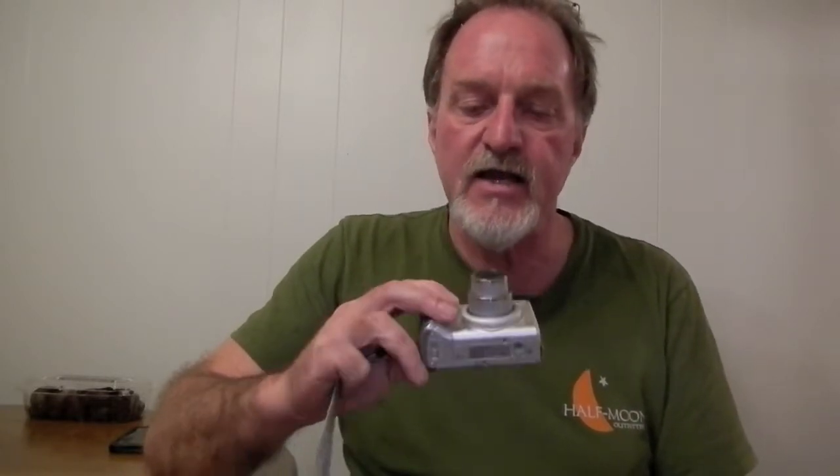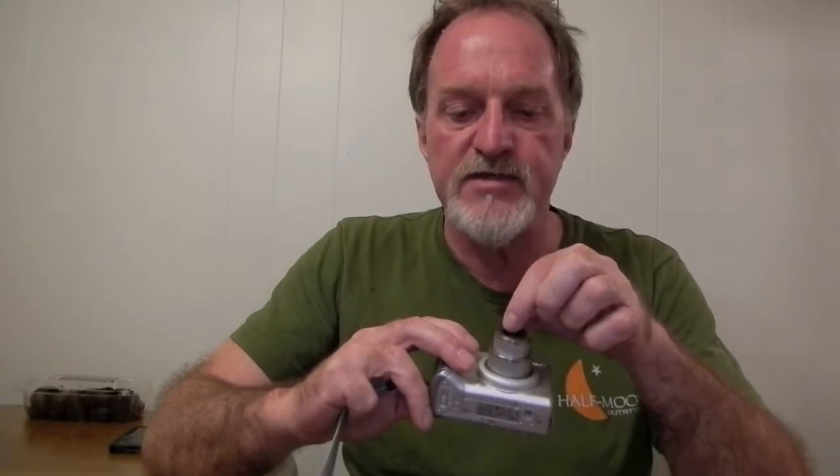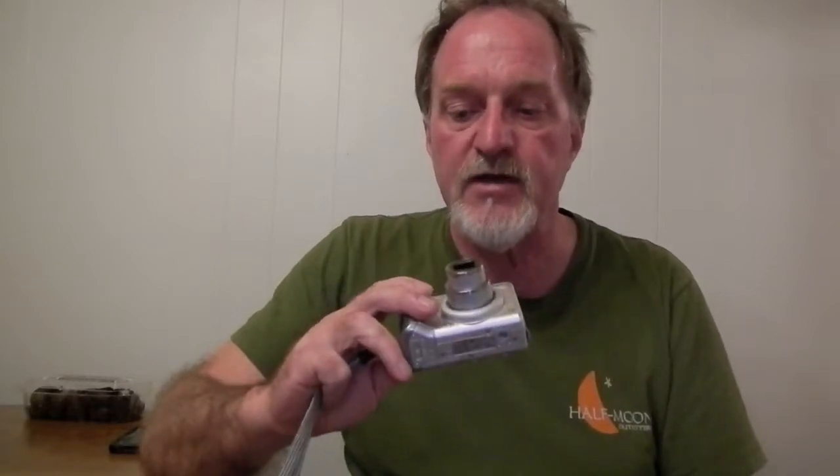Hello everybody. This week's camera is the Canon PowerShot A520. It's kind of old. It wasn't a high-end camera when it was new, but I had an A70 that was a couple of models before this — that was my first digital camera. Sadly, it died. It had the weird sensor problem that a lot of the PowerShots had from that era. And this one I was able to borrow, so close enough.